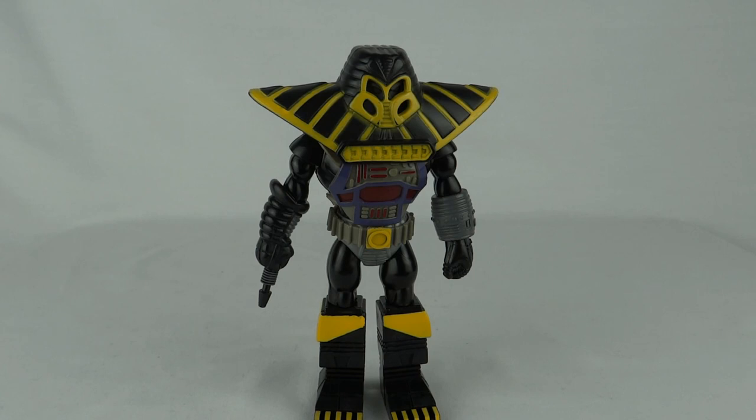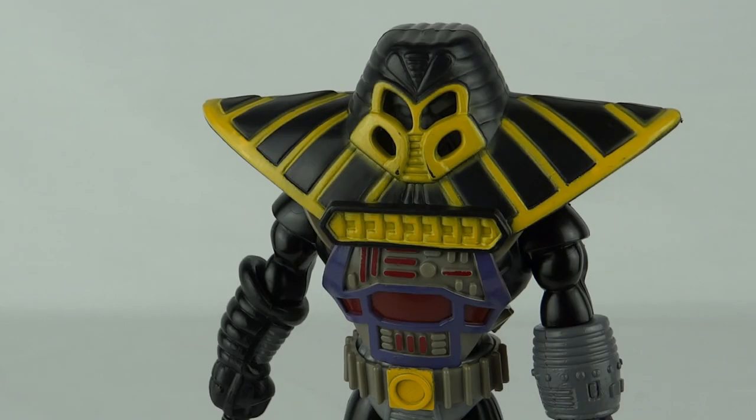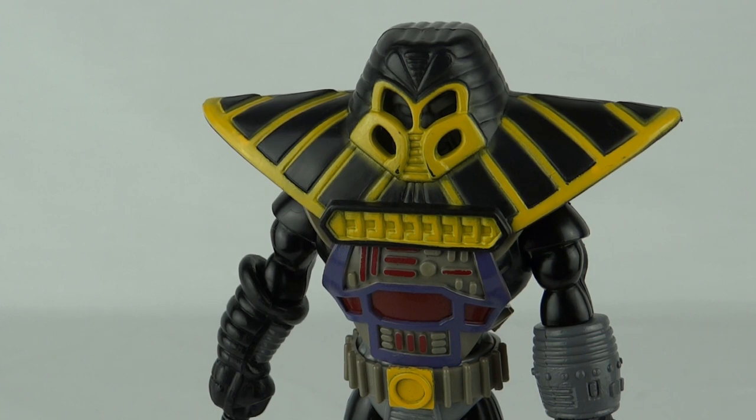Hopefully if any of you guys have seen them you can point me in the right direction — maybe you own one and could send us a picture. Unfortunately pictures of these guys are few and far between on the internet. There are images available from the original designer's artwork, but actual pictures of the figures on their cards showing all the bits are hard to find. There also seems to be some triple packs with slightly alternate versions of these figures, but I don't know if they were just prototypes and the design was changed by the time they were released.